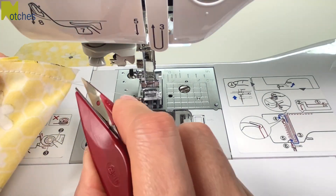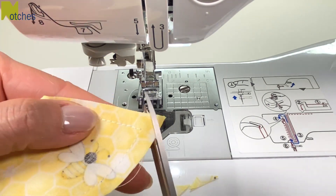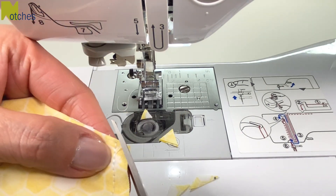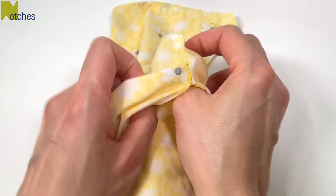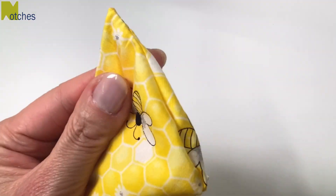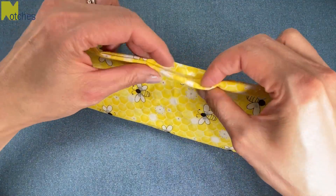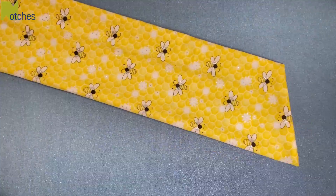Pivoting at the corner and then back tacking again when you get to the other fold. Trim your threads and then trim all the corners on an angle, making sure not to cut any of the stitching. Turn it right side out and then use a knitting needle or point turner to poke out all the corners. Neatly adjust the opening, center all the seams, and then press all around.